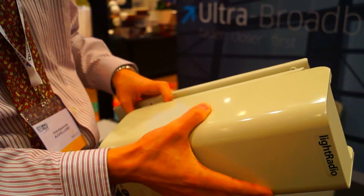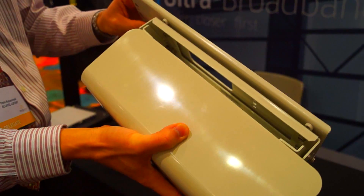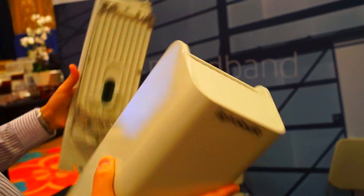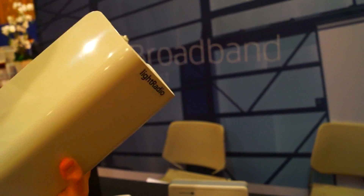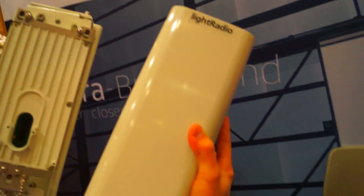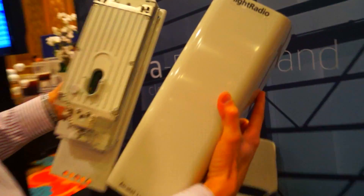So there are a couple of additional benefits to this. If you wanted to change the actual radio head, you can just pop it off the dock and replace it — for example, swap out a 3G radio head and put on a 4G radio head.